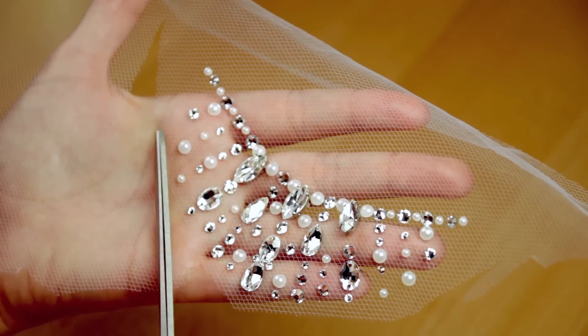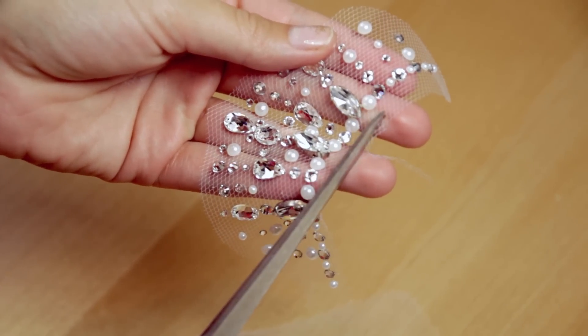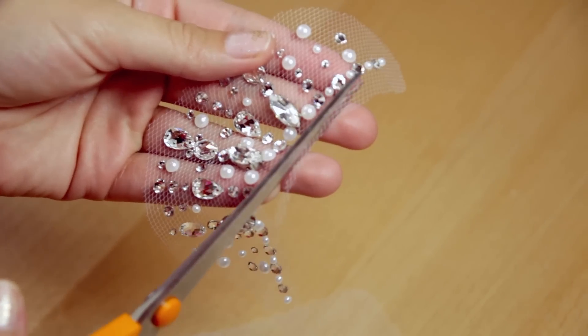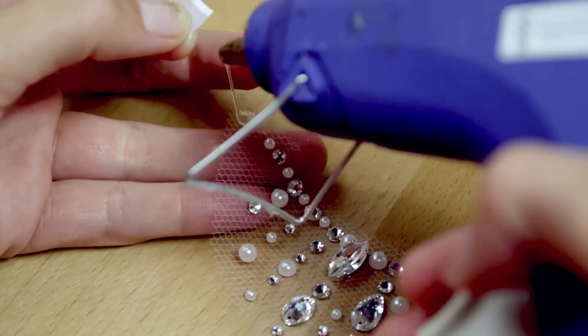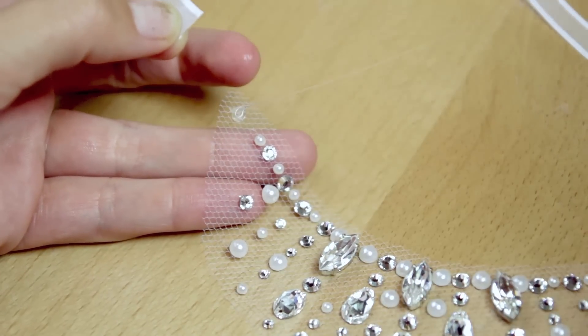Now I cut around the design, leaving about a quarter inch. You want to cut pretty close at the neck so the design lays flat when it's on.